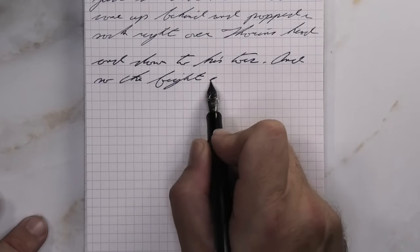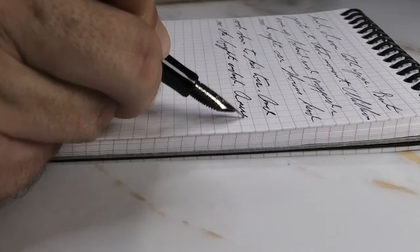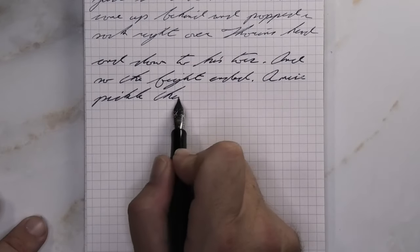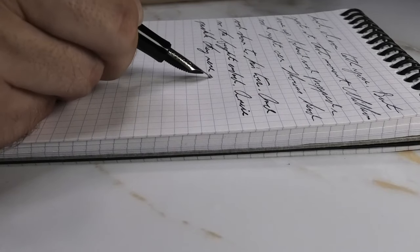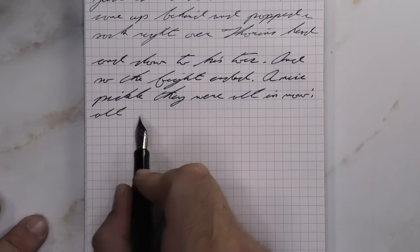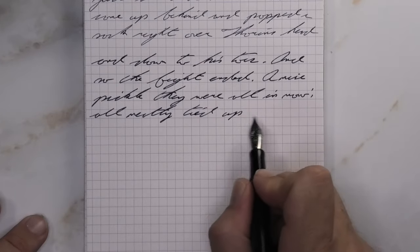Looking at the medium nib, it is a little darker than with the extra fine and a tad bit darker than on the Clairefontaine. We get no feathering, no spread, no shading. The Clairefontaine had tiny bits of shading, so this paper is actually doing a little better because the shading isn't coming through. We're getting a solid, beautiful, dark purple, and the shading in this case draws attention away from how nice the color is.